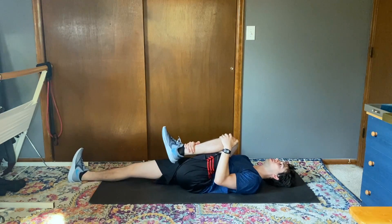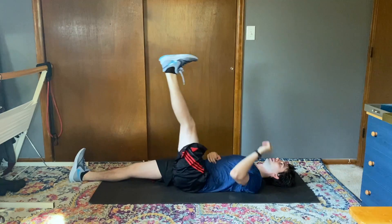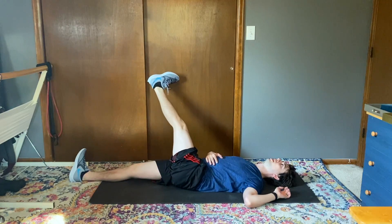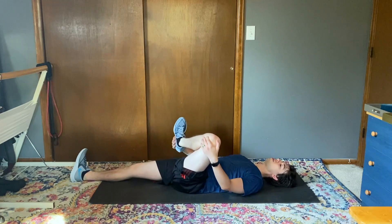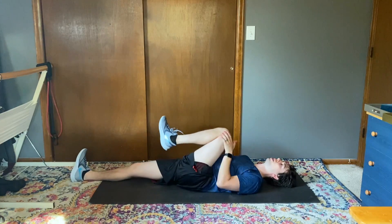Other side: we'll do knee to chest, grab the toe, stretch the hamstring, straighten the leg, shoulder into the floor, and rotate across the body. Bend the knee, grab the ankle, and pull up into that piriformis stretch. We call this one the figure four, I've heard. And a couple little circles for the knee.